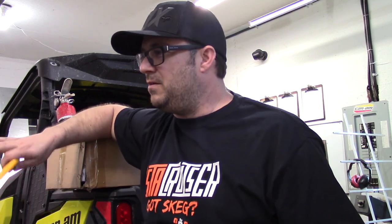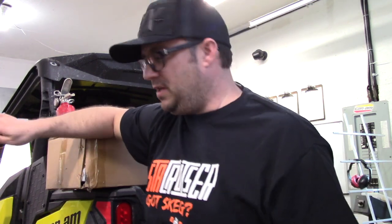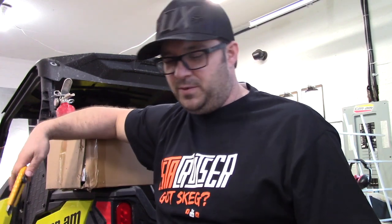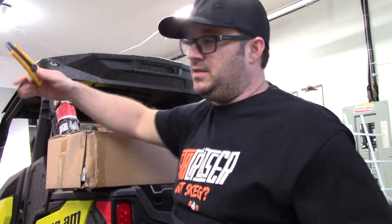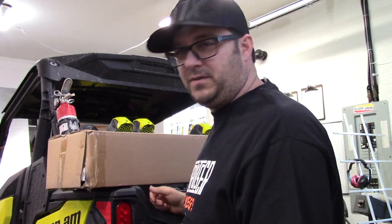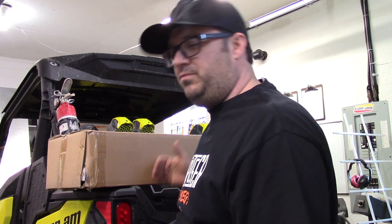We'll try to squeeze a little riding in here and there if it's allowed, depending on where. It's changing every week, so we go day by day and see what we're allowed to do. But in the meantime, I'm going to have some fun just upgrading these machines, getting the protection on them so that we can push and ride them a little harder and not worry so much about damaging things. A lot of it's preventable if you have the right gear and accessories on.